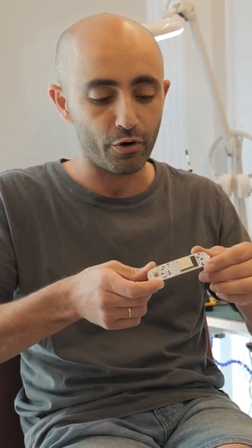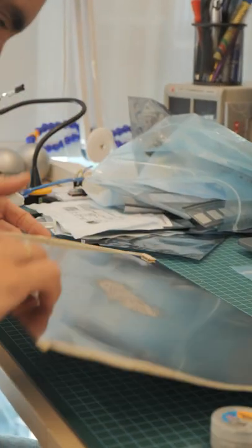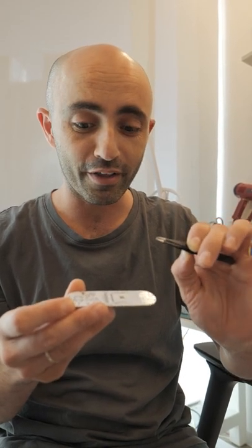To get the PCB done on your own, order all the parts and place them yourself using a stencil. This is a PCB that's done without assembly of the parts. The components are really tiny, so how do we get these tiny parts on the PCB? Well, that's where the stencil comes in.